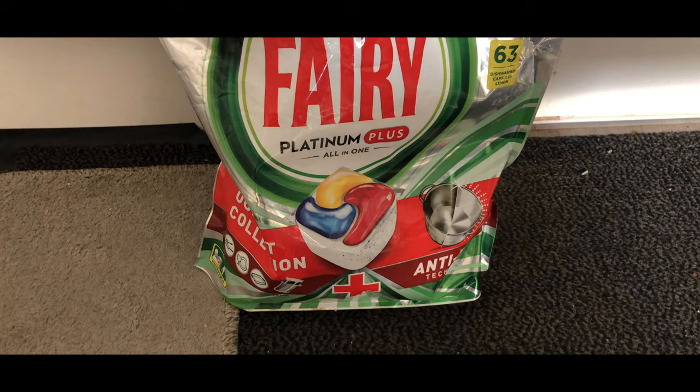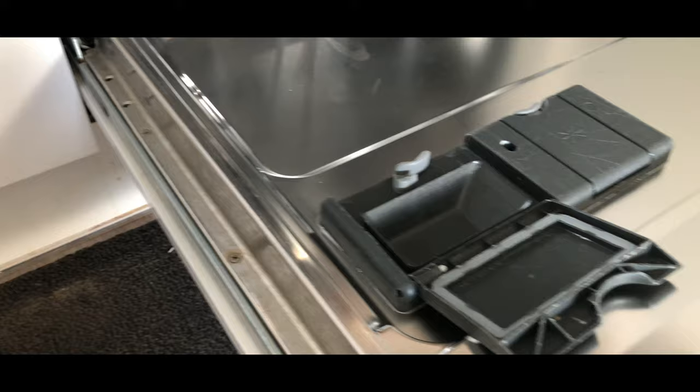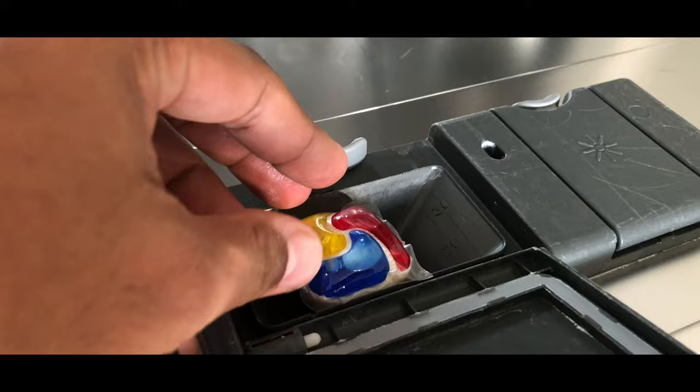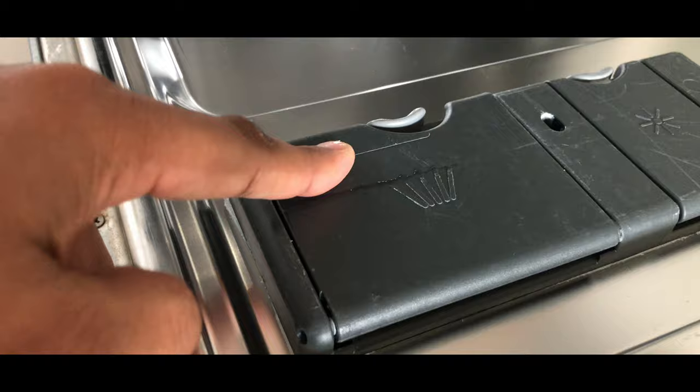There is a cleaner too inside. Now we're going to see what washer we use. Fairy is a normally used brand here — it comes in small square pods. This is the socket where you put the Fairy pods in. Make sure it's fully locked when you put it in — check the lock button to see if it's working.